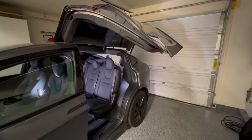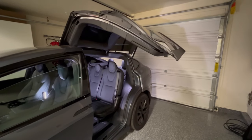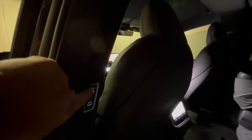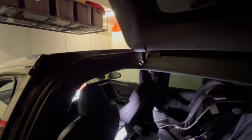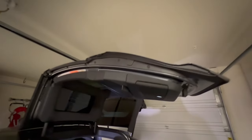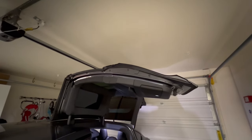One thing to note with these falcon wing doors: if it does not articulate to the height that you're wanting, what you can do is hold down this button, hear a beep, and the door will articulate to the highest point that's safe based on its ultrasonic sensors.